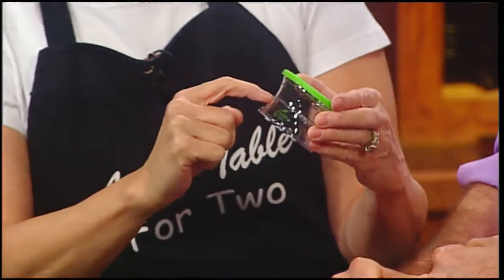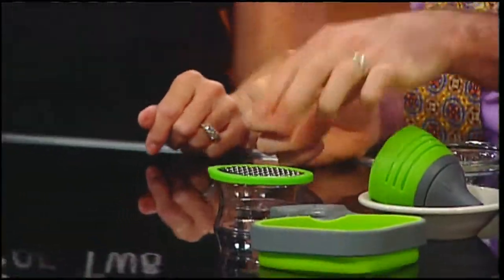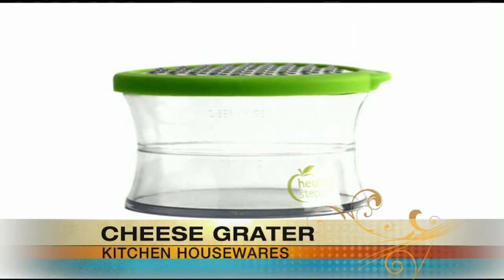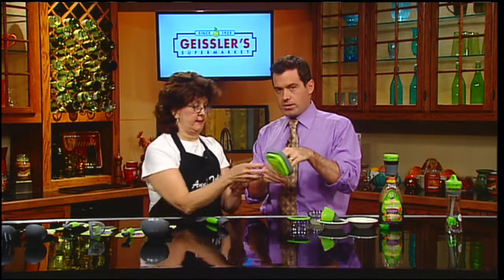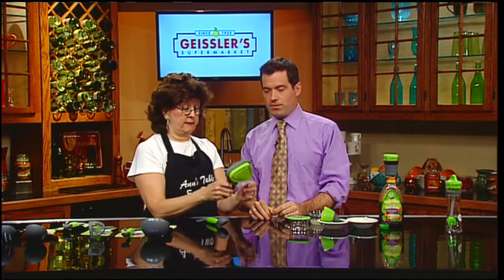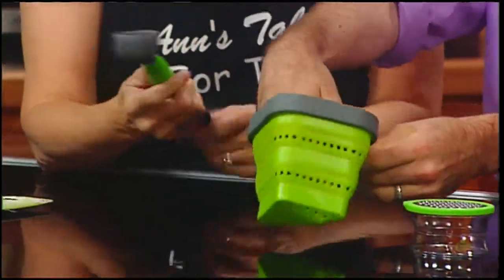Next is a cheese grater that actually tells you how much one serving or two servings is — which is always alarmingly small. The first little notch is one serving, and you fill it all the way up to the top; the second notch would be two servings. It's made of a neat green silicone — all the way out, and then slap it right back to normal.